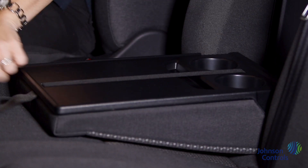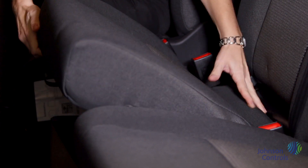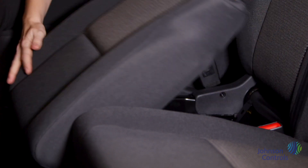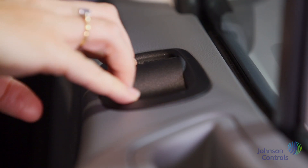You'll notice an iPad holder in the central folded seat. The passenger seat folds forward to allow further storage under the seats. Once inside the vehicle you can control the windows using these buttons on the door.